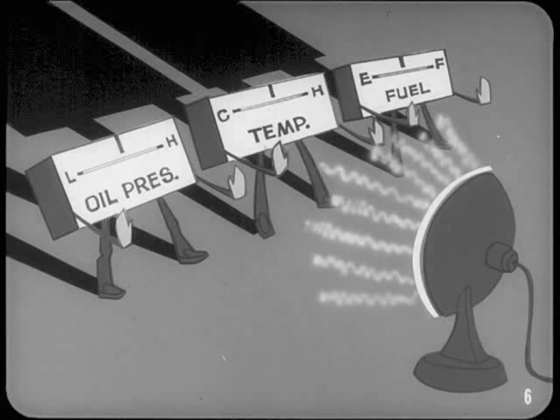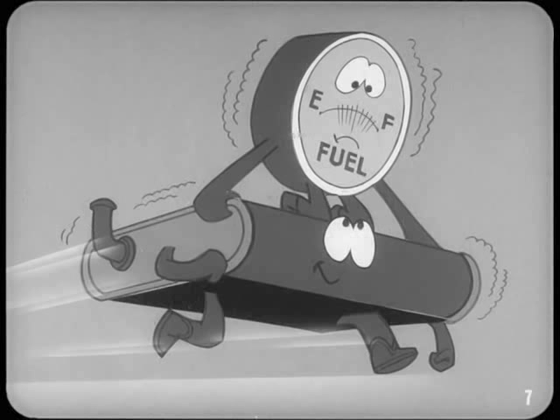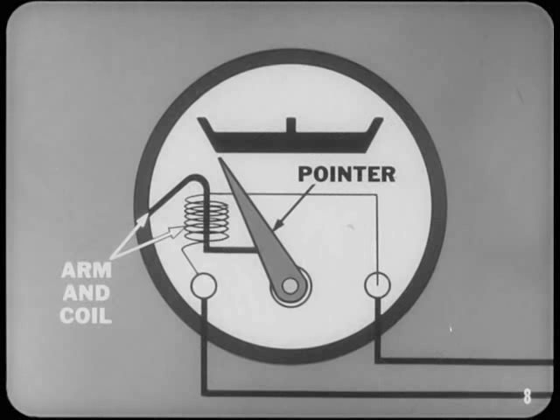Magnetic type gauges like the ammeter aren't used because thermal type gauges are better for some systems — for example, they don't flicker like old-style fuel gauges did when fuel sloshed around in the tank. Inside the gauge housing there's a bimetal arm with a heating coil. This arm is linked to the gauge pointer so that arm movement causes the pointer to move.